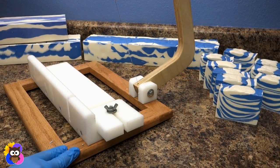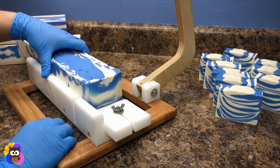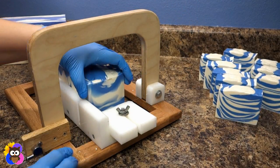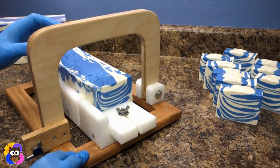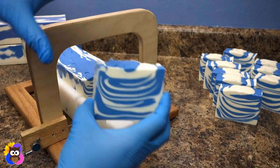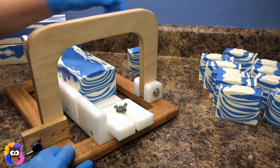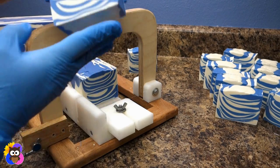I'll switch over to this other loaf so we can see if there's any difference inside. This one bowed a little bit on the outside just from a slightly different sized mold. This one looks great too — it's just such a fun look. That's a cool bar.